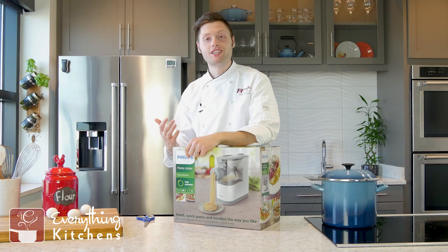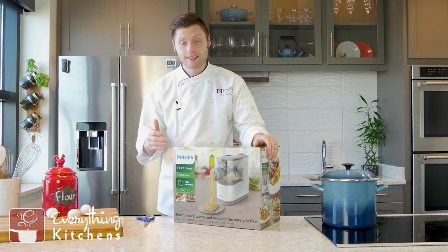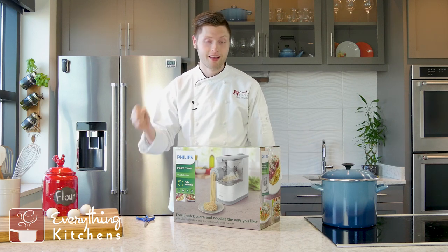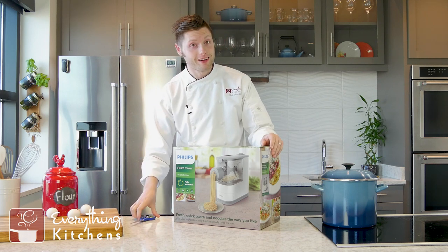It's EverythingKitchens.com. My name is Chef Austin, and today we're going to be unboxing something really cool. This is the Philips Pasta Maker. I'm really excited about this because it takes all the hard work out of making pasta — it just does it automatically — and I'm going to unbox this and we're going to get right into it.